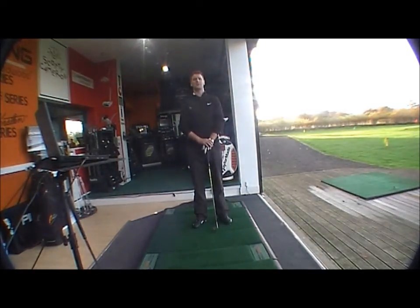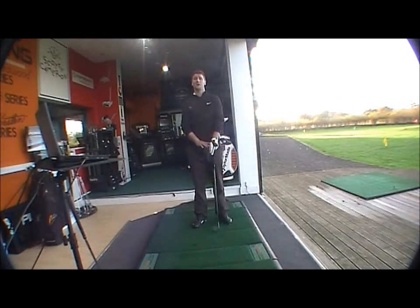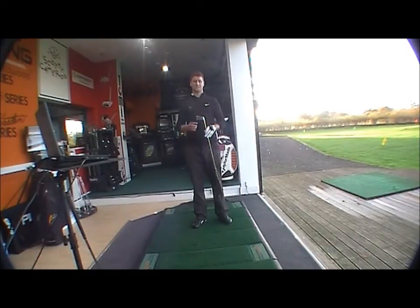Good afternoon and welcome to Golf Buyers Online product testing. This afternoon we're looking at the brand new Titleist 712 MB iron, a brand new range by Titleist — the 712 range — and the MB version with a new satin finish.